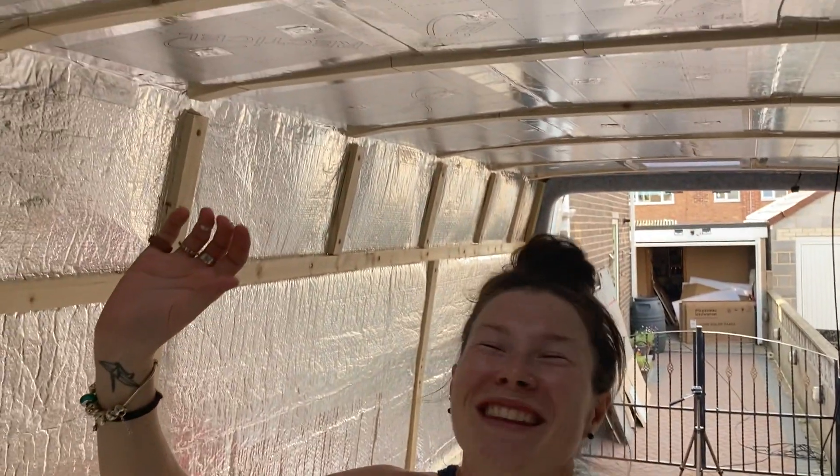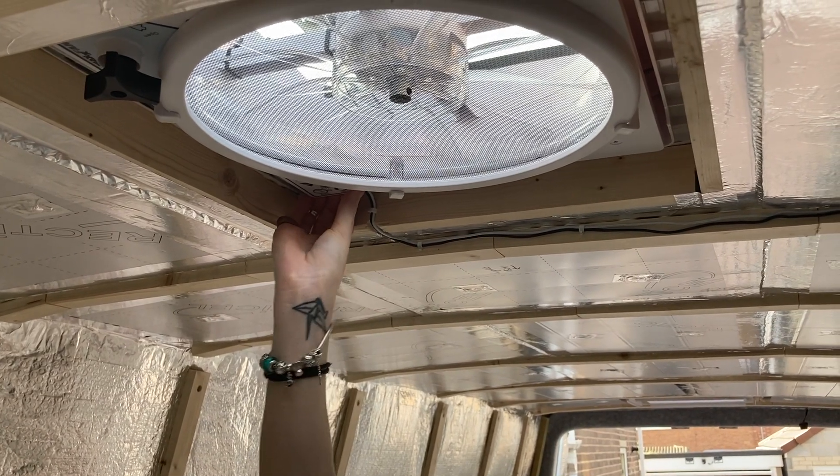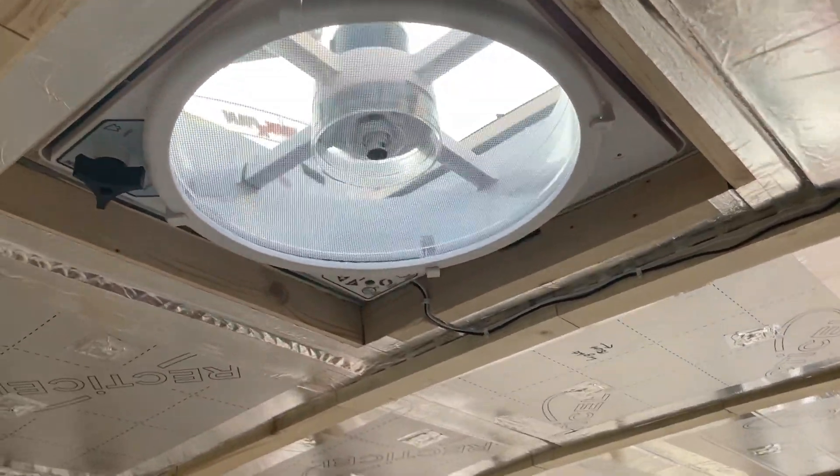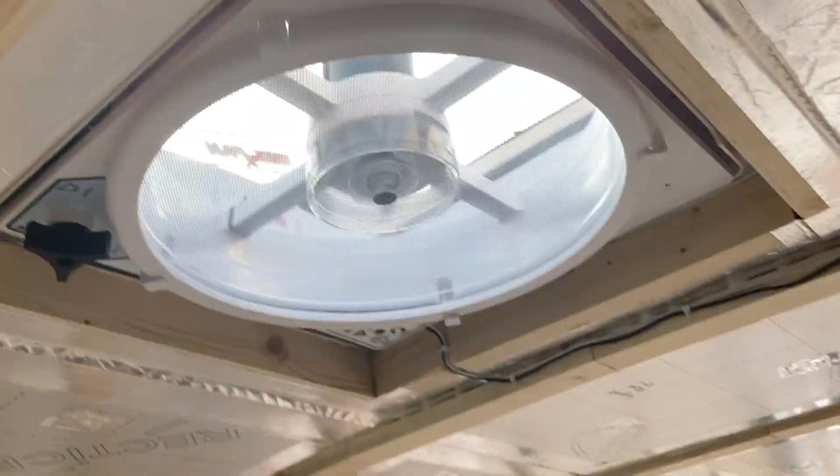There we go. Take two. Are you ready? I don't think I'll ever be ready. Whoa! Look at this. We did it! We did it! We have electricity! Oh my gosh, look at that. I'm so happy I could cry. We did that.